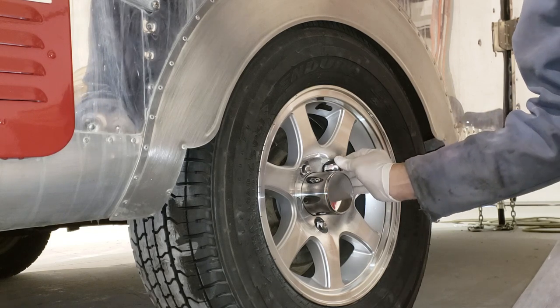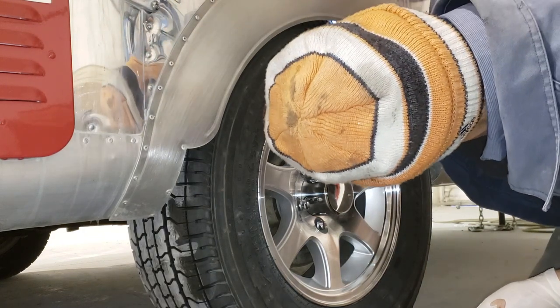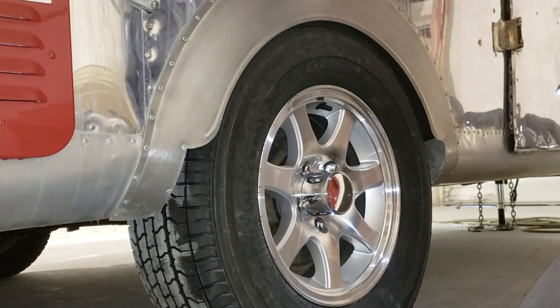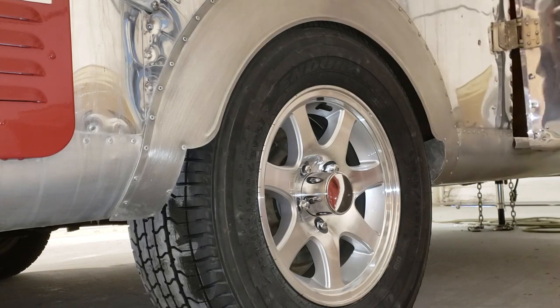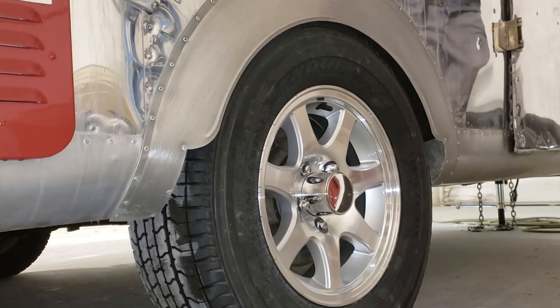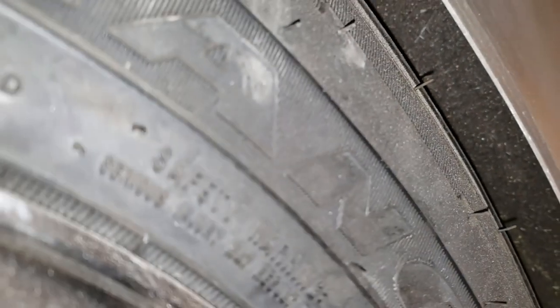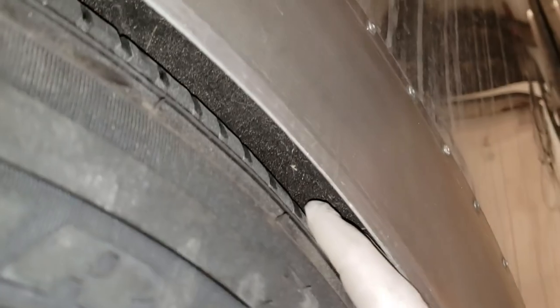I'm just mocking this up — don't worry about the nuts, I just don't want to lose them. I don't think this is going to work; I don't have any clearance up in there. If I were to jump up and down on this, it's bottoming out. So much for the easy things, right? There's just not enough room up in this wheel well. I can't get my finger in between the top of the tire and the wheel well. I was afraid of that.